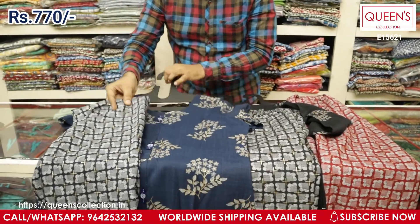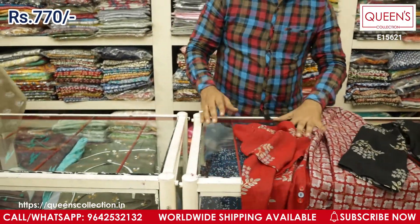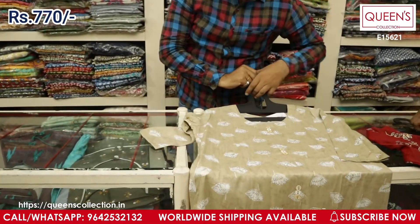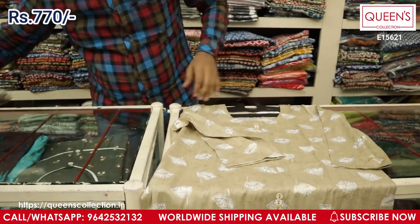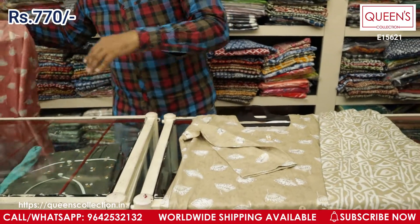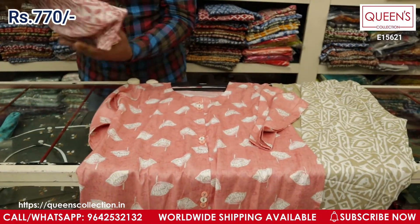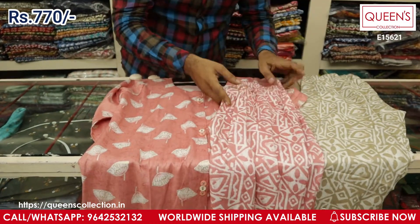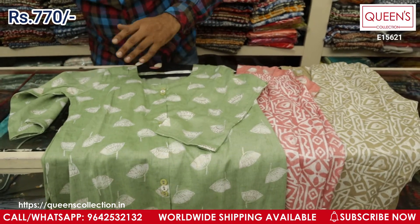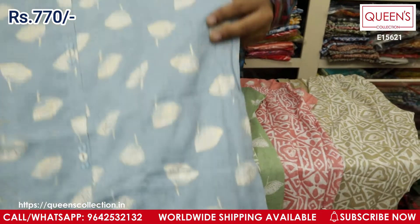The navy blue color is also excellent. If you'd like to see this variety in light colors, I have those too — this is the blue one, the black one, and the red one in the dark shades. In light shades, I've got a light creamish color with an excellent batik print bottom. I also have a peach color and a different beautiful green — a rare shade you might not have. All are 100% washable and range remains 770.